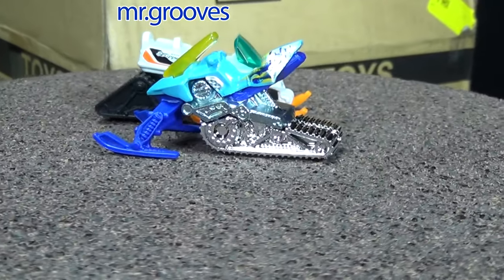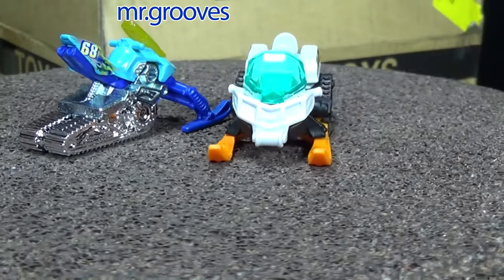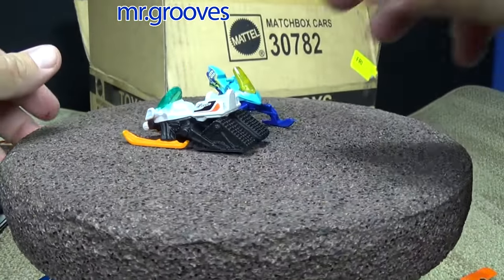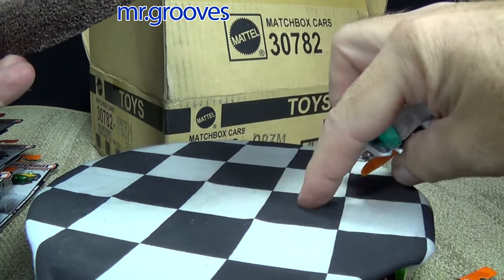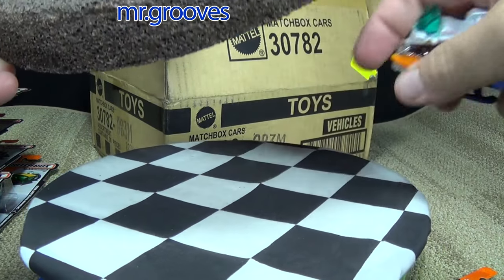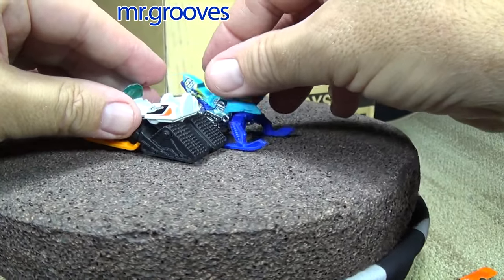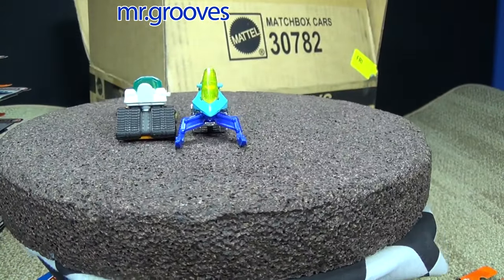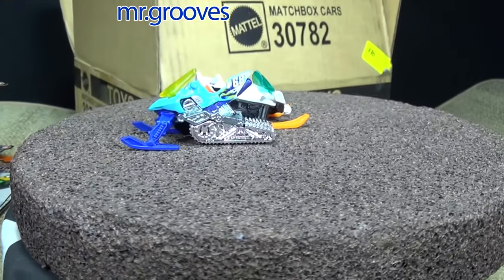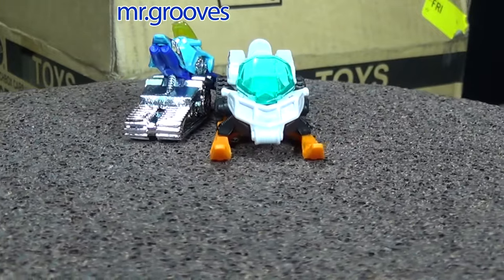I spray-painted some foam, cut it out, and put it on top of the rotating display. This surface is actually a mirror but it gets scratched up really easily, so I put fabric on it — I like it. It would have to be white to match these two snow vehicles. There's your look at the snow vehicles from Matchbox and Hot Wheels.